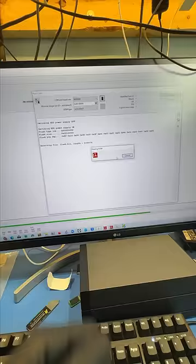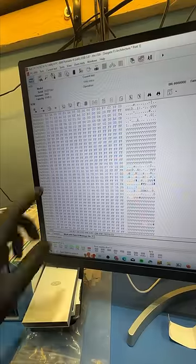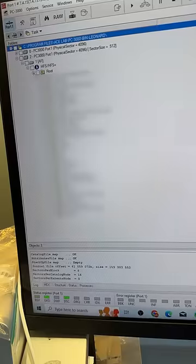Let's plug this drive in, enter boot code mode, patch the ROM, and do some firmware shenanigans. And boom, we can see all of my customer's files.